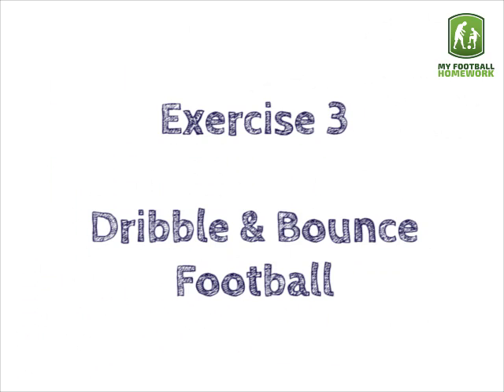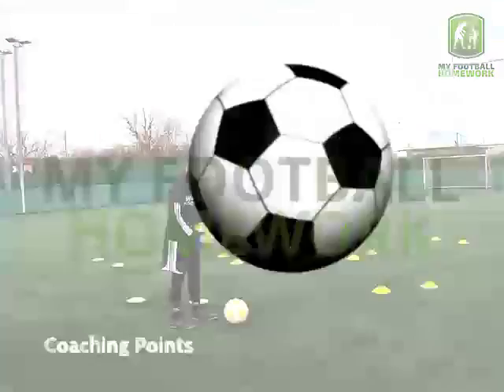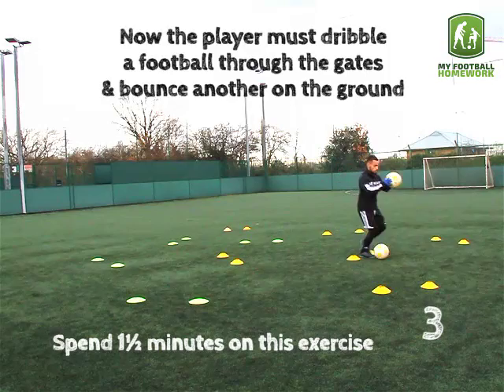Exercise 3: Dribble and bounce football. The player must dribble a football through the gates and bounce another on the ground. Spend one and a half minutes on this exercise.